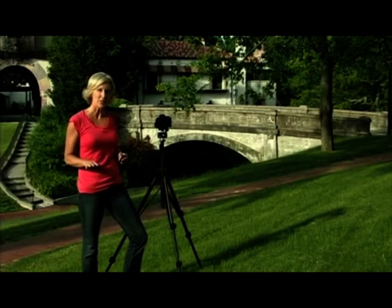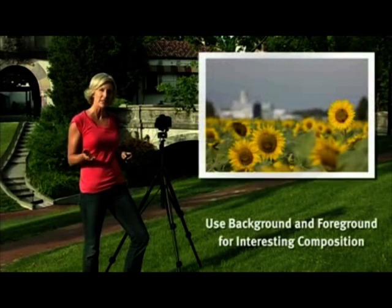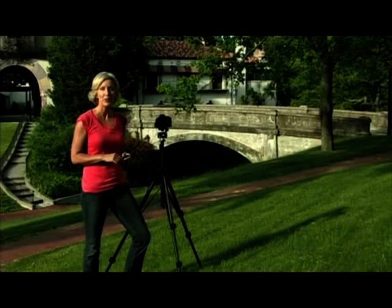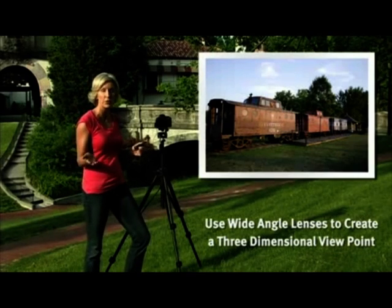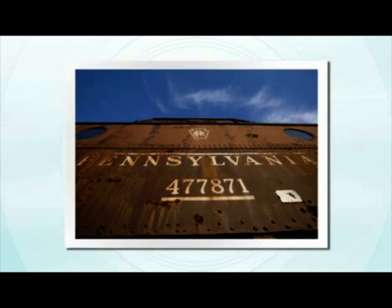Let's talk about using some elements of composition in your landscape photographs. First, find something of interest in the foreground and the background — it will make for a much more interesting shot. Next, think about using a wide-angle lens. That wide-angle perspective stretches distance and actually creates a more three-dimensional viewpoint. Then, look around your scene and try to find the different angles you might see. Come up high or come down low — you can be really creative by using different angles.